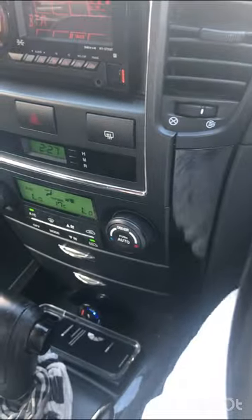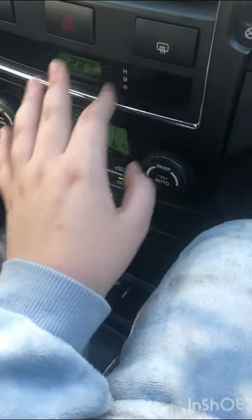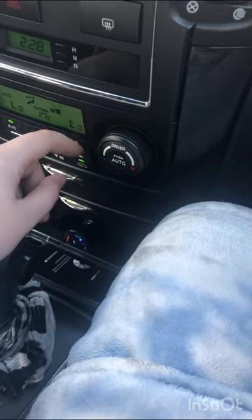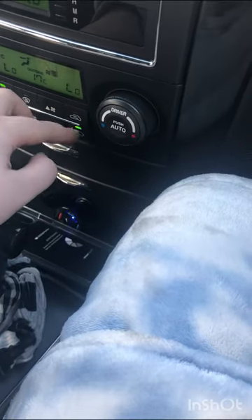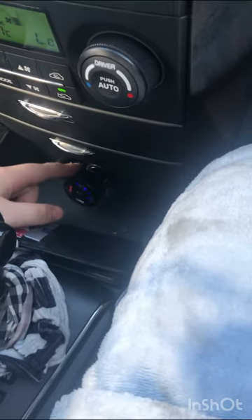My stereo is Bluetooth. There's the rear view mirror, the back demister warning lights, fog lights, and I can change the time here — all the same. Driver and passenger AC can be set dual or separately; there's the front window demister, fan speed, and air source selector. In this little compartment I have a spare license and a pen. There's a cigarette lighter socket down here, and I have my phone charger.